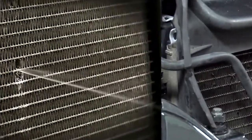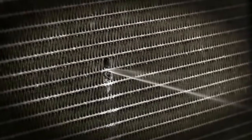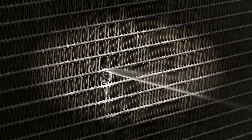Hairline cracks and leak points in the cooling system on a motor vehicle cause the loss of cooling liquid and thus lead to engine damage.